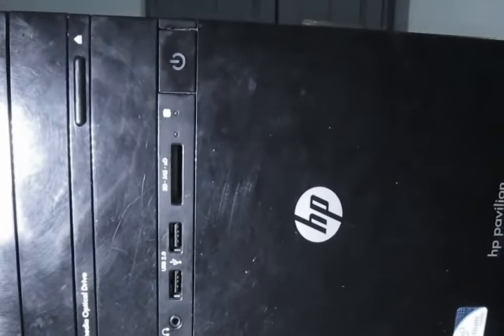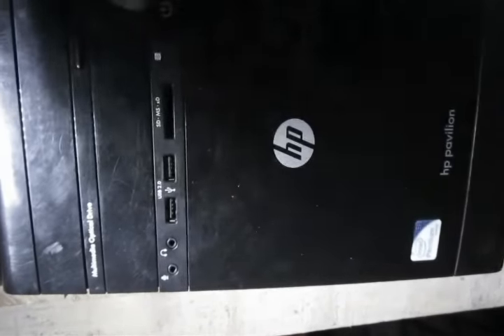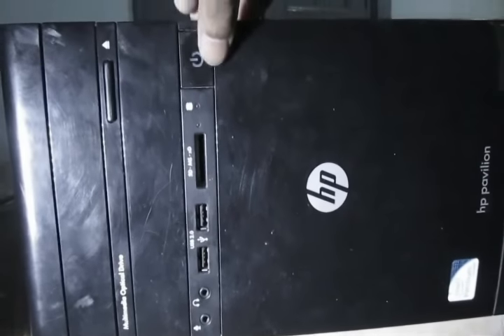First you need to disconnect the power supply and all other external components like keyboard, mouse, monitor, and all other cables.